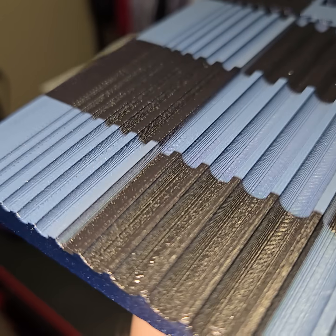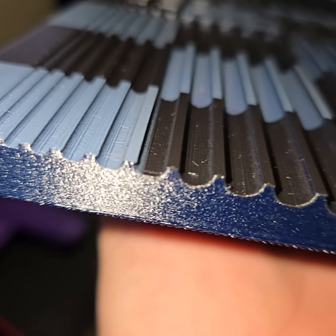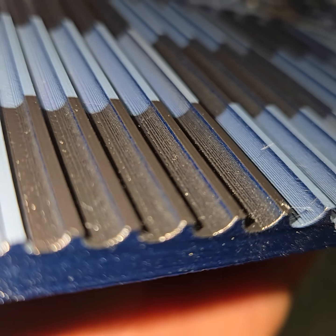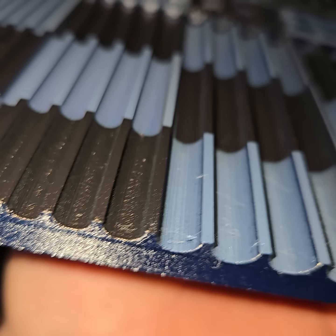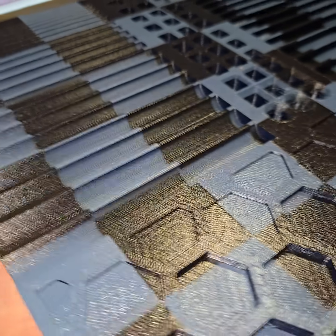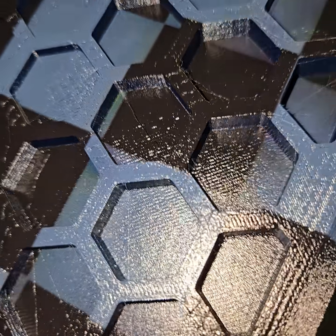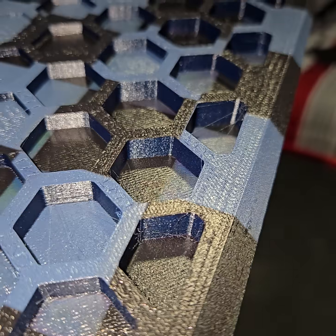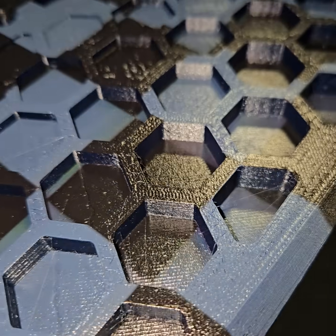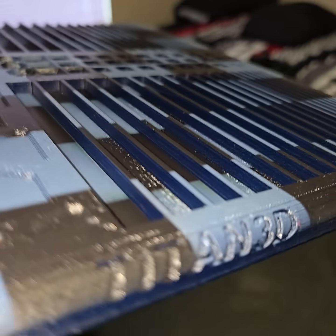Everything looks pretty evenly coated on the shallow end. These start at 0.5 millimeters and go up a half a millimeter in diameter. It's not until about 1 to 1.5 millimeters diameter that it starts to miss the vertical walls — you can see they're still the blue. But the bottom pockets, even up to 9 millimeters deep, are still very nicely coated.